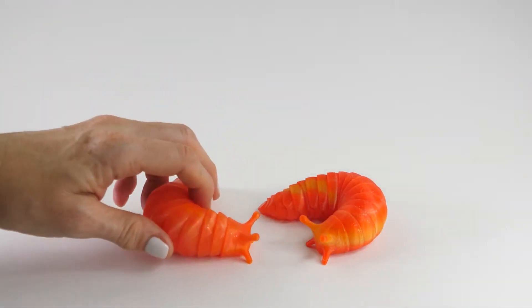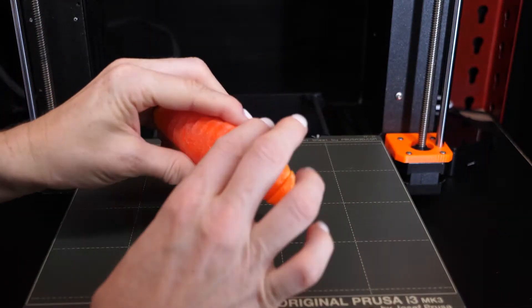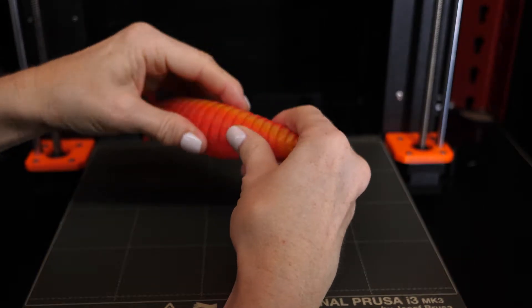If you print this, I did it at 150% and you'll notice even at that size it's a little hard to break up. Work at it, it'll come apart. Worst case, if it separates, it pops right back together, unlike other articulated models.